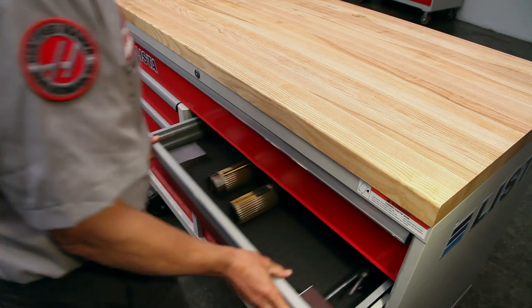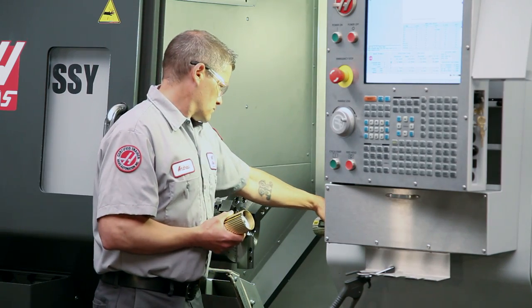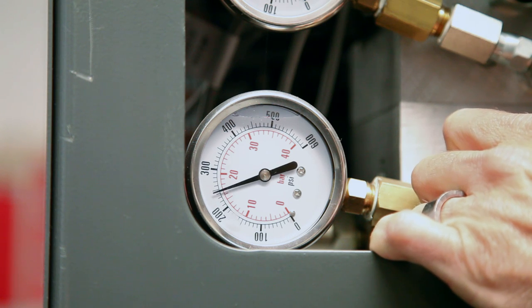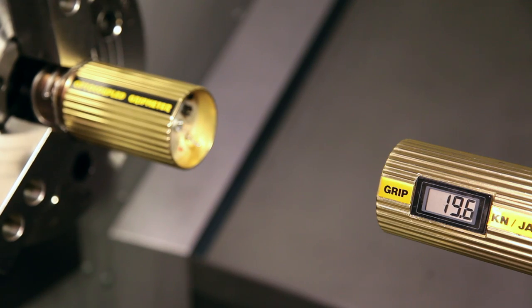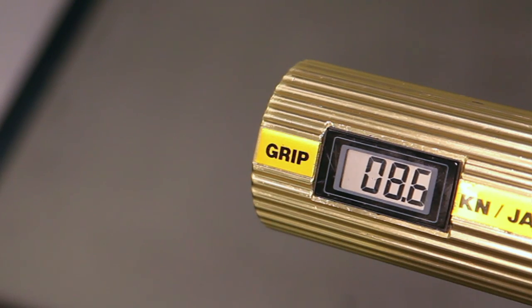To demonstrate the loss of gripping force, we will use this electronic gauge, which displays how much force each jaw is exerting against the workpiece. With our chuck pressure set at 250 psi and the chuck stationary, each jaw is pushing with 19.6 kilonewtons of force, or 13,000 pounds of total force. With the chuck spinning at 3,000 RPM, you can see that the clamping force is reduced by more than half.